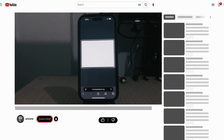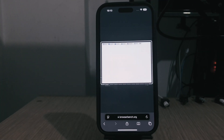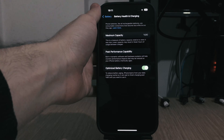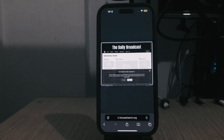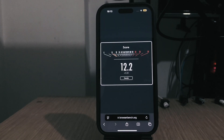I started the benchmark and we got 27.6, which is pretty good for a phone. Then I re-ran the benchmark with low power mode enabled, and this time we got 12.2.